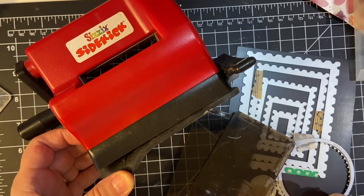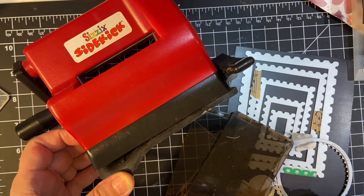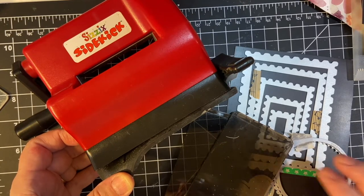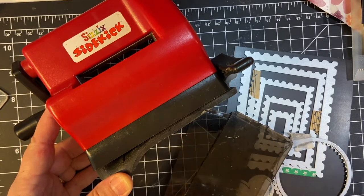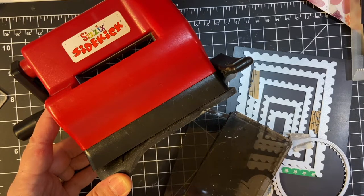Hello my crafty friends. In this video I'm going to be showing you how I cut with both my Vagabond and my Sidekick using some of my shape dies. Stay tuned.